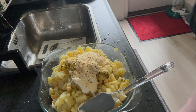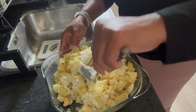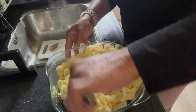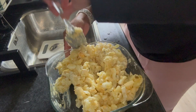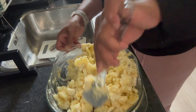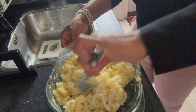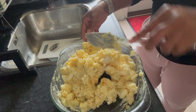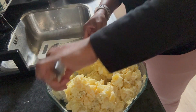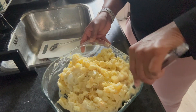Now we're going to mix that bad boy together. Please take your time and fold it in — we do not want mashed potato, so just fold it in from every angle. Some people like sugar in their potato salad; if you like it sweet you can add a tablespoon. But I don't like sugar in mine — it already has apple and pineapple in it which gives it a sweet flavor anyway, so you don't need that additional sugar.